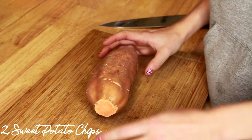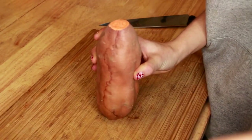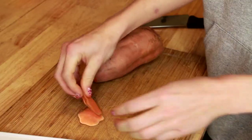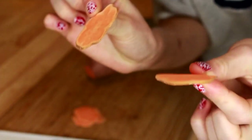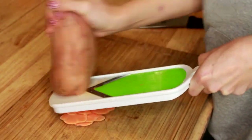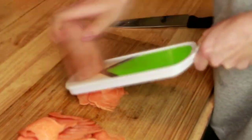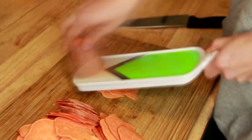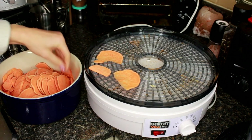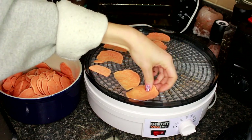For the second dog treat, we're going to take a sweet potato, cut the ends off so they're nice and flat, and then use our mandolin slicer to carefully slice these thin pieces of sweet potato. This blade is super sharp, so you want to be super, super careful that you don't get your fingers close to it. We're just going to place our pieces of sweet potato all over the food dehydrator and make sure they're nice and spread out.